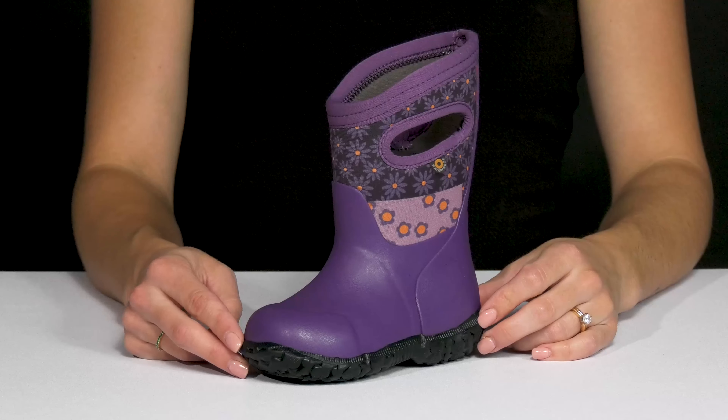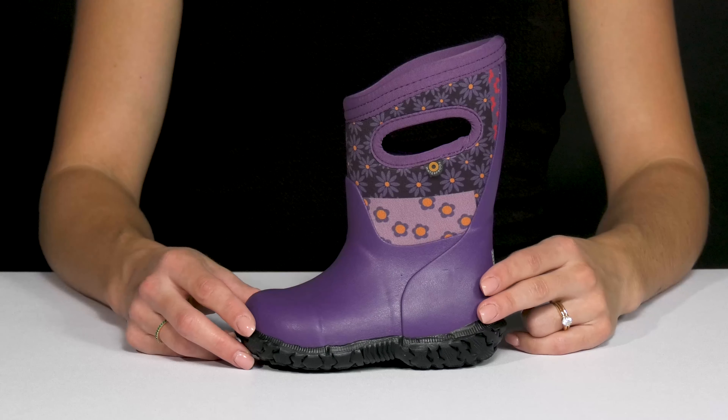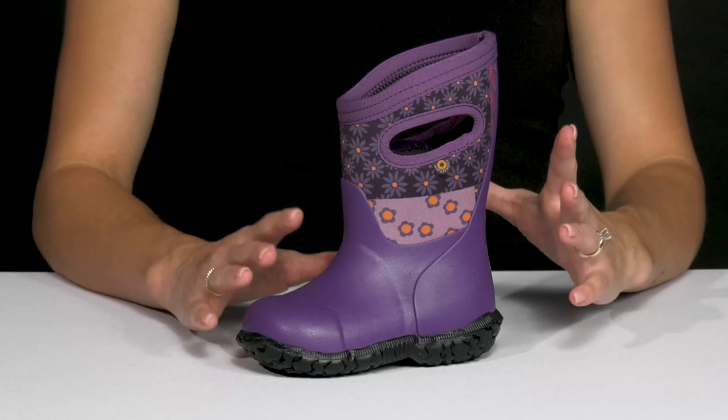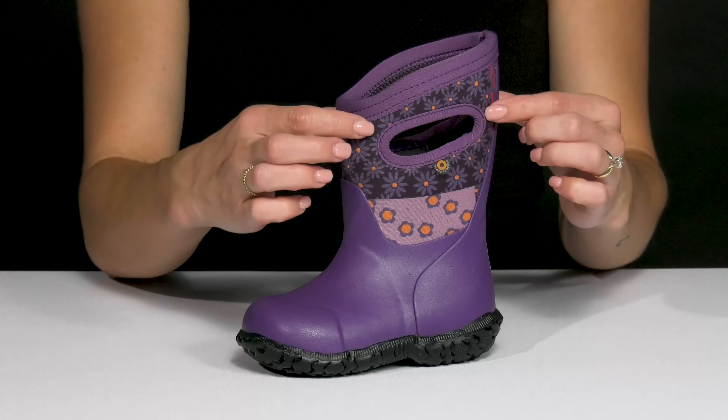Let your little flower child enjoy the rain wearing these awesome boots from Boggs Kids. They will stay nice and dry with this sweet construction — it is this fun textile material on the upper with the floral detailing.